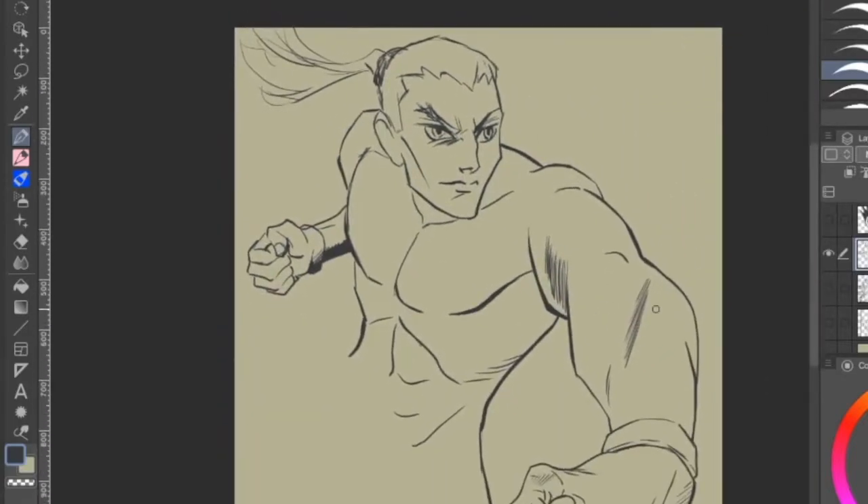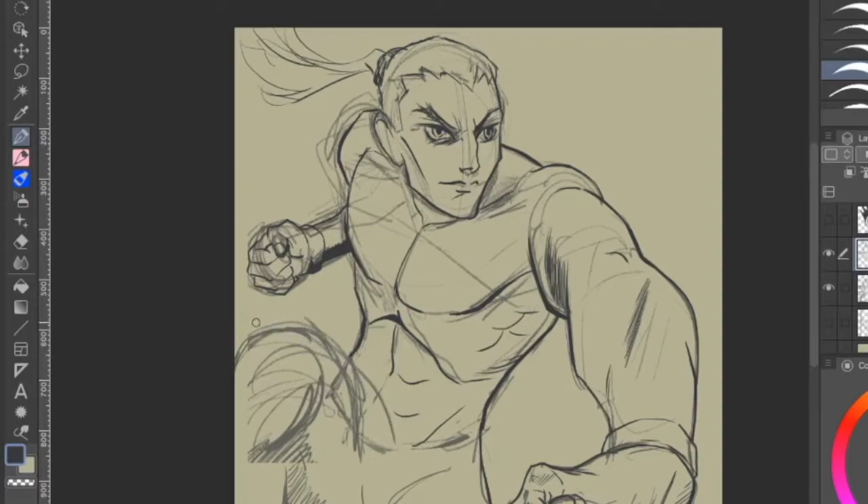I think I was first going for Shatterstar, and this character — whoever it is — has these claws and he's kind of slashing. I was flipping through my X-Men encyclopedia book and there's this character called Wild Child — he's basically a little Sabertooth.